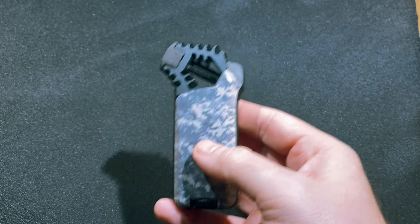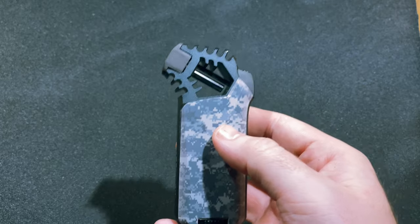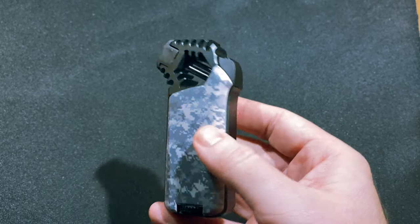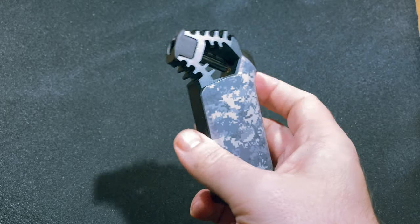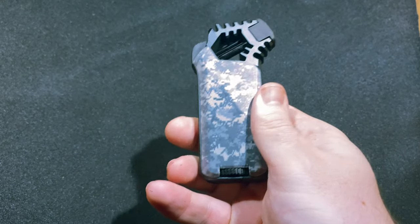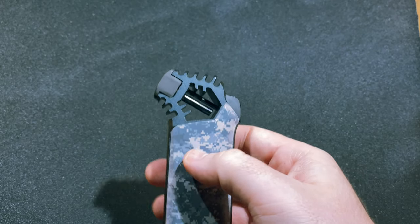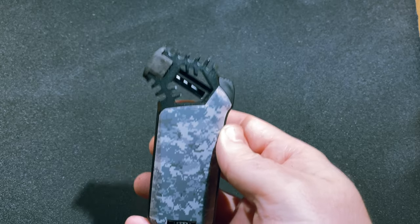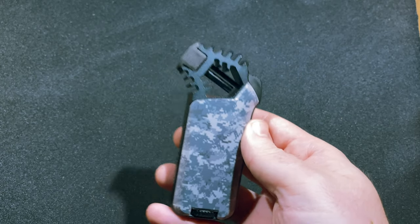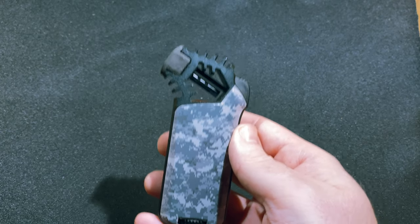It doesn't mean you can't throw it in your pocket, but that is how the company categorizes it. The body of the lighter is made out of aluminum — the upper part and side panels — and there are two plastic panels that give you three different color options: black matte, chrome and black, and a digital camouflage and gun metal option. Each of those three options are $24.99, all available on the market now and all come with the company's lifetime warranty.